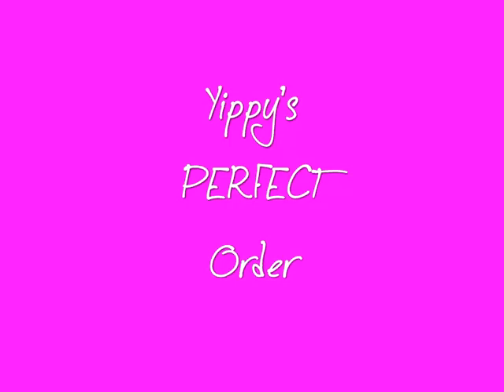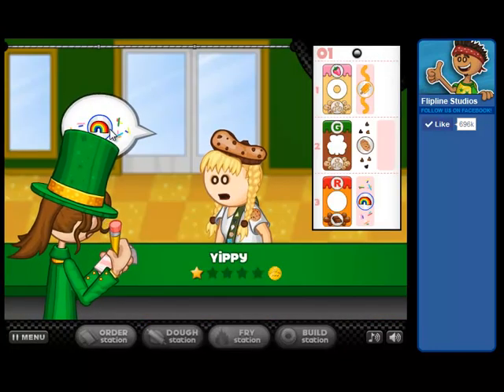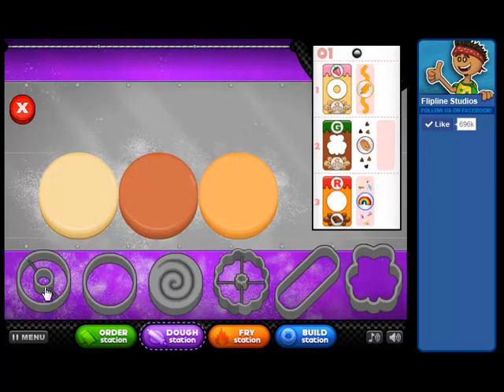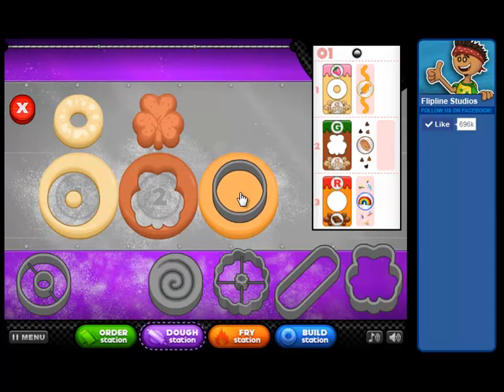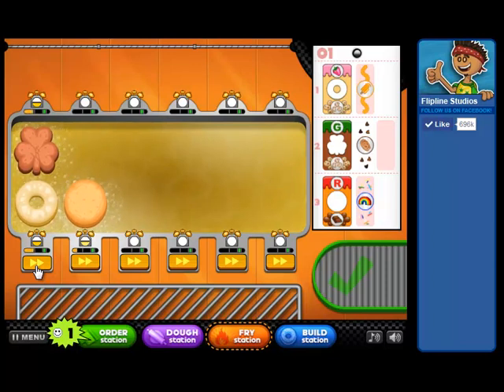Now let's look at Yippie's perfect order. As you can tell, I'm further in the game with her. She wants a vanilla, a chocolate, and a pumpkin donut, so we'll put those up onto the board. Your holiday cutter is down on the right-hand side — that's where your holiday cutter will always be. All your holiday ingredients will always be in the same spots; they'll change but always be in the same spot. I have the boost button here so I'm going to go ahead and speed up the cooking. One boost button works for both spots above it — if you have two donuts in a row right above the boost button, it'll cook them both faster.